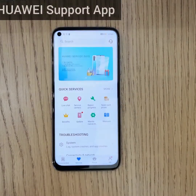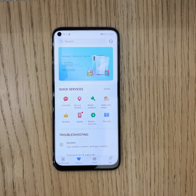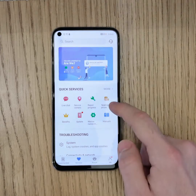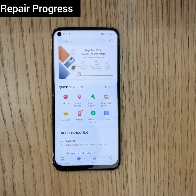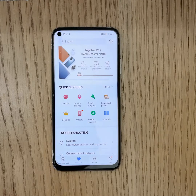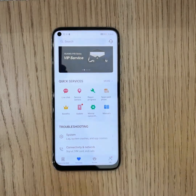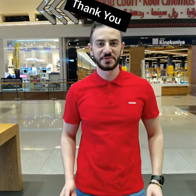Now let's talk about the Support app. You can access it anywhere, at any time. This app allows you to run smart diagnostics on your own for any troubleshooting matters, view spare parts prices, find service center locations, and check repair progress. The Support app is very easy and interactive to use. Thank you for watching — I hope you enjoyed, and we'll see you again soon!